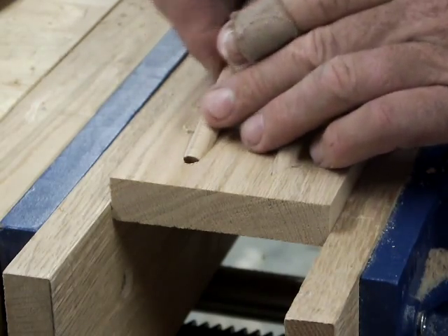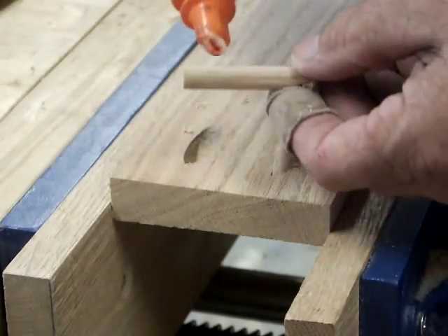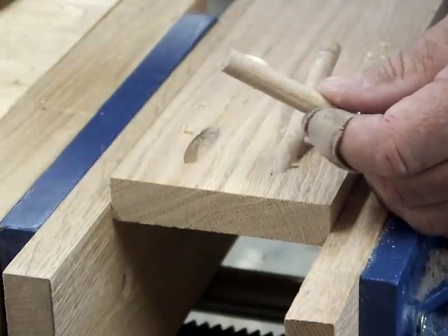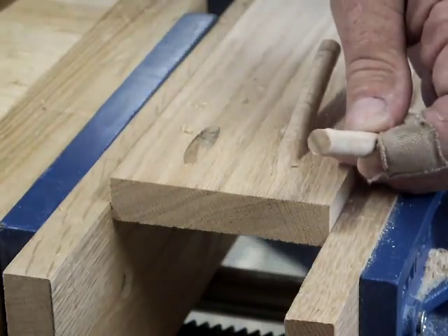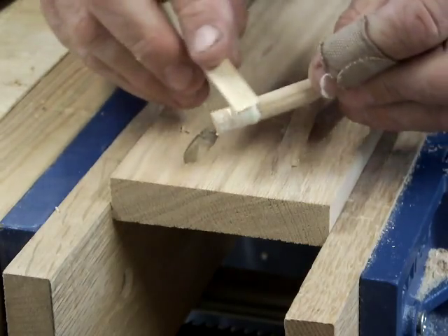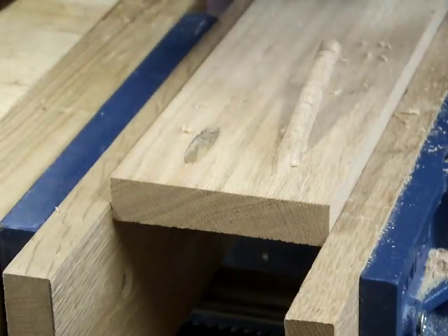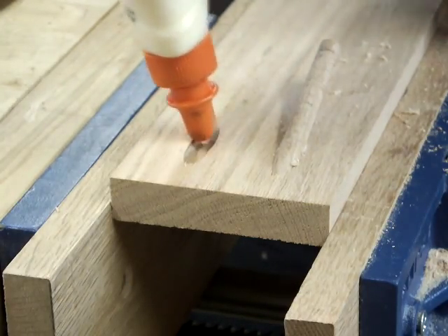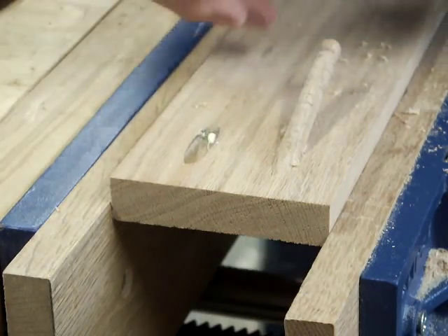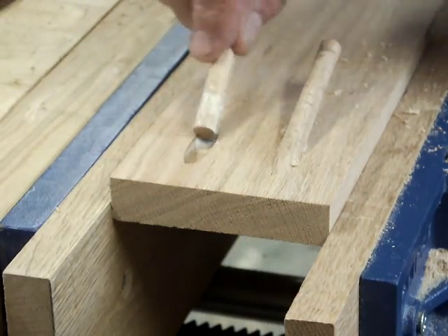I'll go ahead and glue this one in — this was a cut-off from another test — and I will spread this glue on there. I may have to post this as a separate video because my doweling video is already getting so long, but I wanted to address this because I think it would come up with folks: what about plugging screw pockets?